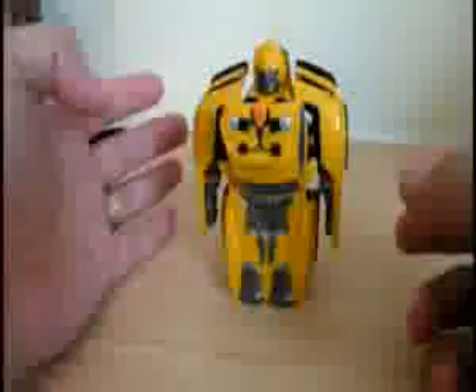It's pretty neat — robot and a car. It's Bumblebee. And Optimus is over here.